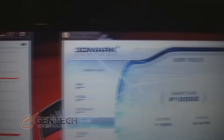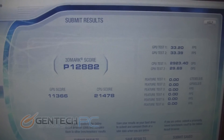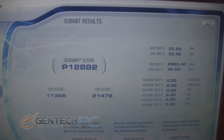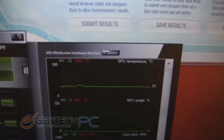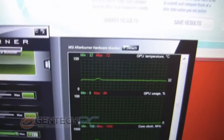Running 3DMark Vantage, we have a performance score of 12,882 on the GE70. Keep in mind these numbers are being produced by a single Nvidia GTX 660 Mobile with an overclock. The maximum temperature achieved during that benchmark was 72 degrees Celsius on the GPU, which is very cool.